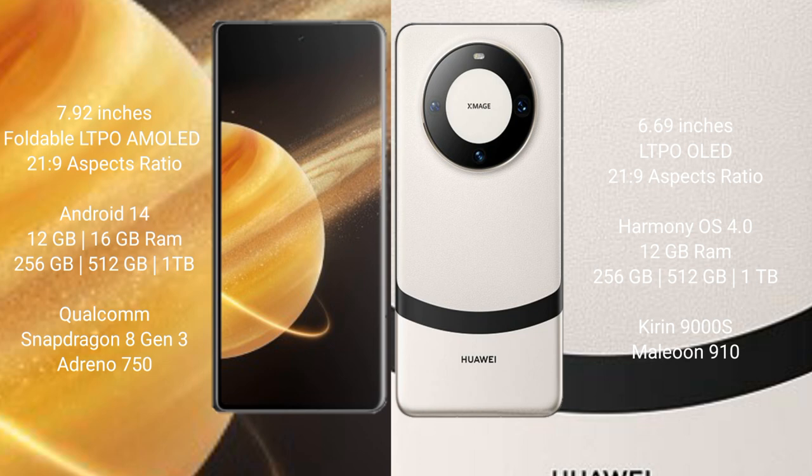Honor Magic V3 comes with 12GB or 16GB RAM and 256GB, 512GB, or 1TB internal storage, with a Snapdragon 8 Gen 3 processor and Adreno 750 GPU. Huawei Mate 60 comes with 12GB RAM and 256GB, 512GB, or 1TB internal storage, with a Kirin 9000H processor and GPU 910.